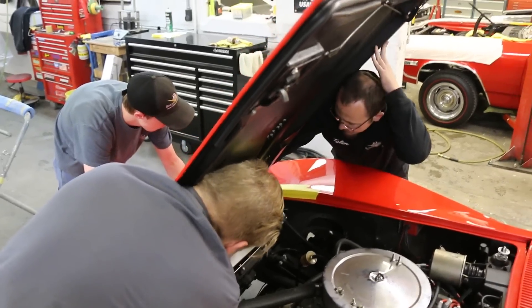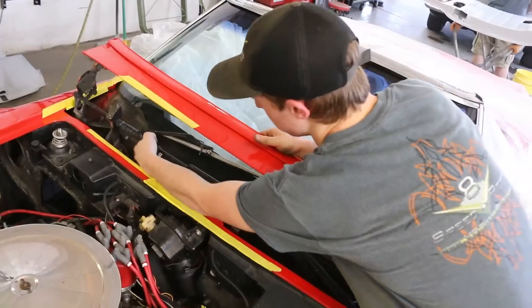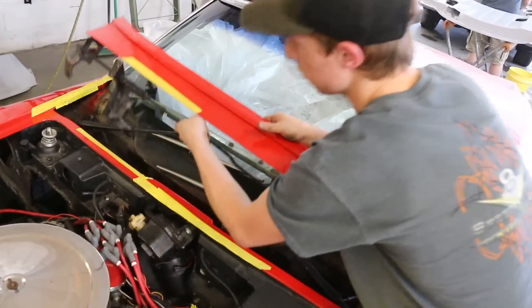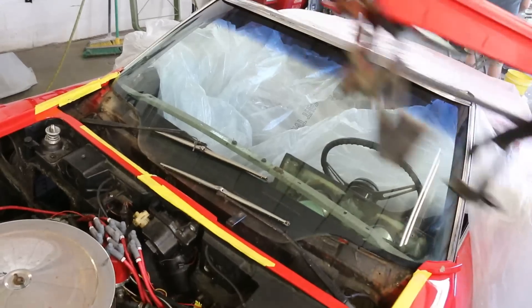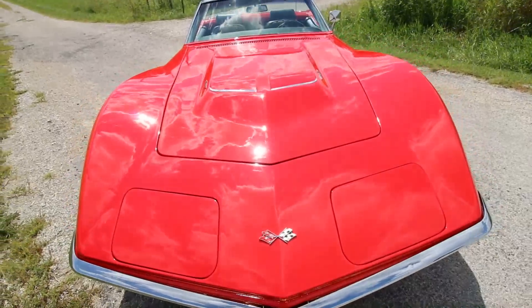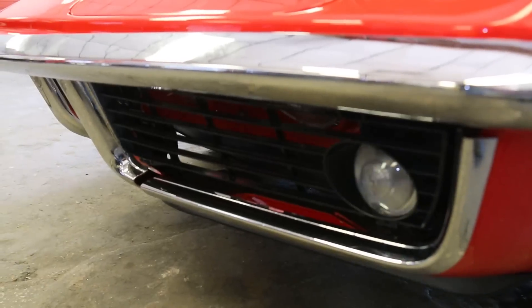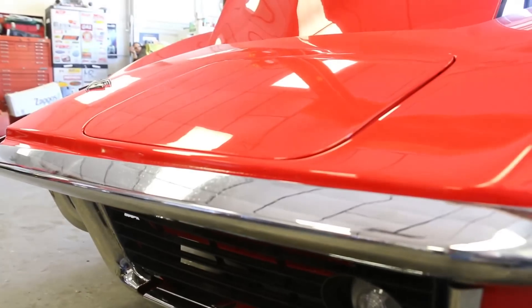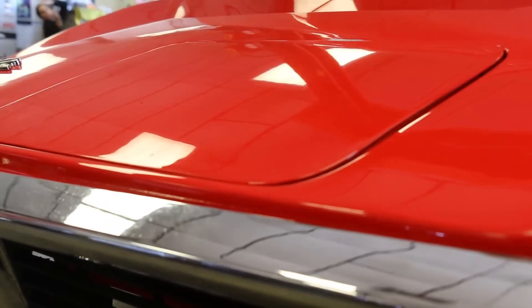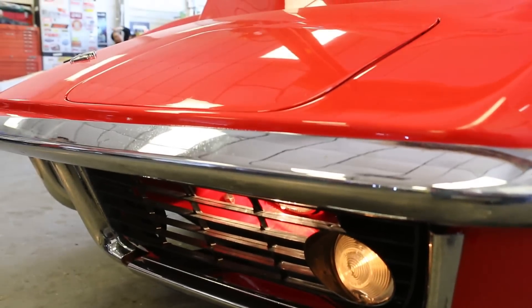Our assistant Caleb jumped on the conversion project to install some Detroit Speed parts designed to make the headlights and windshield wipers more reliable. These cars have hidden headlights attached to doors that open when you turn the headlights on. The original Corvette hidden headlights were vacuum operated, but after half a century the vacuum diaphragms and hoses dried out and no longer worked.